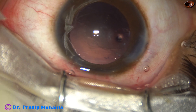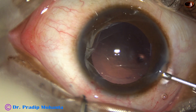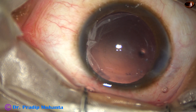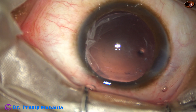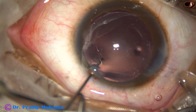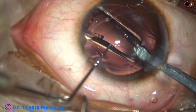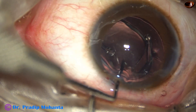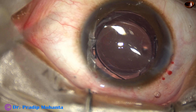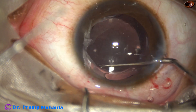Now inject viscoelastic, fill up the bag and anterior chamber, and implant a hydrophobic single-piece monofocal intraocular lens. This is a nice indigenous lens by Appasamy Associates — a hydrophobic lens known as Supraphope. No financial interest, but this is a good lens from Appasamy Associates — an Indian lens. The lens is nicely placed in the capsular bag.